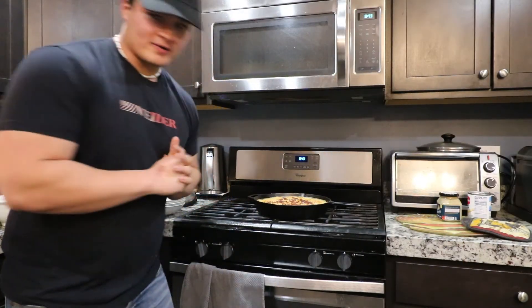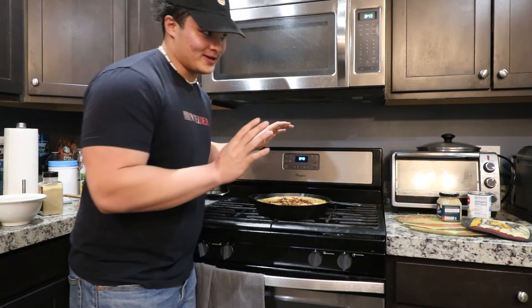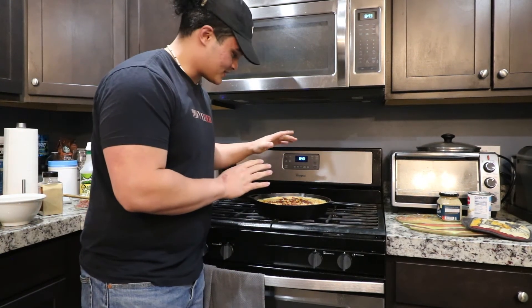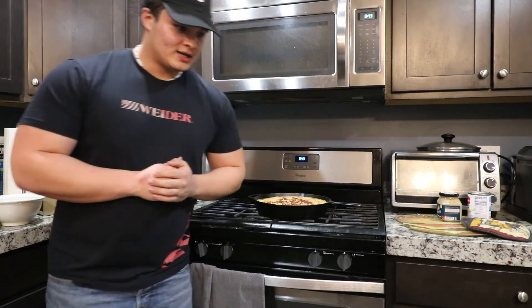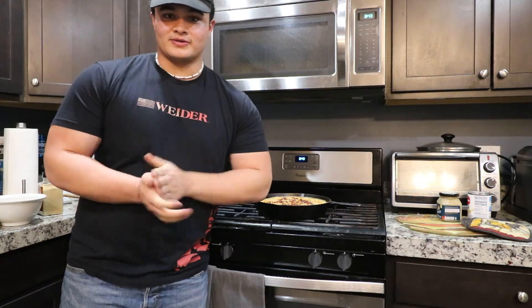Alright guys, we just pulled the macaroni out of the oven. This smells awesome. We've got the chicharron breadcrumb cover on top — the crust is all golden and bubbly. So we're gonna get this served up, get everyone's taste review, and then get into the outro.